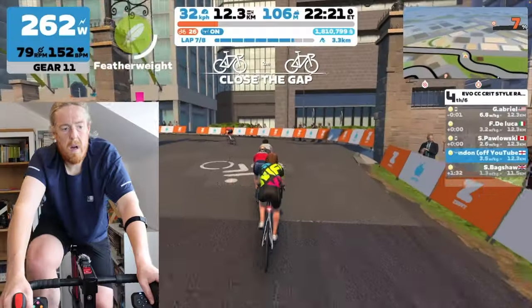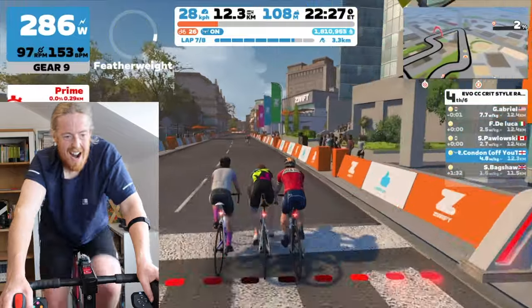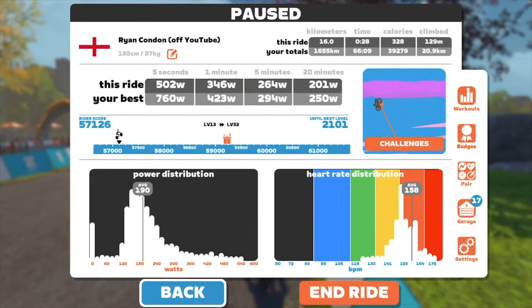I actually came in second in that race. There were five of us racing. On the second-to-last lap, I was practising with these, got caught off guard, and the guy went for a breakaway. I tried to chase him down but didn't quite manage it. I'm thrilled to have come in second. In my defence, I haven't raced on Zwift for about two or three weeks because I've been training for running events — if my numbers were anywhere near what they were two or three weeks ago, I think I would have won.